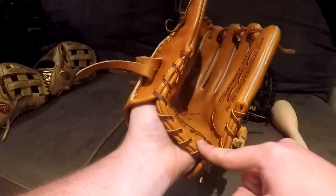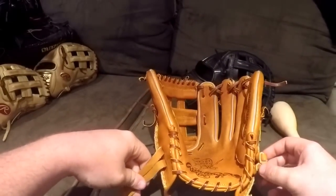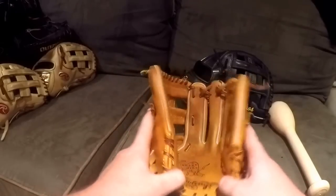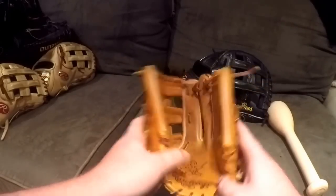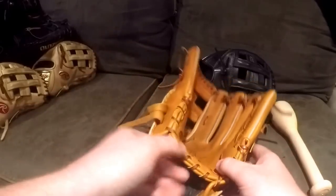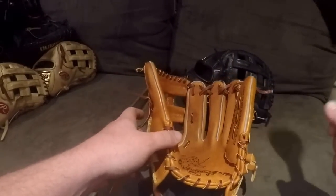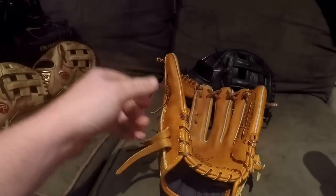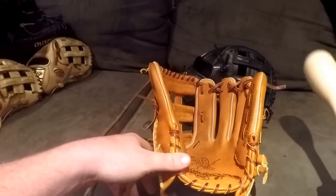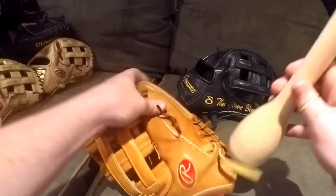Next, how do you want to actually squeeze the glove? Do you want a one-hinge break-in like this, or a dual-hinge break-in like this? Sometimes the pattern will dictate that for you. I don't have a single-hinge glove currently — all my gloves are Pro 200 — so dual hinge is the common break-in. Once you make that decision, that's where I'd say to start with the mallet.